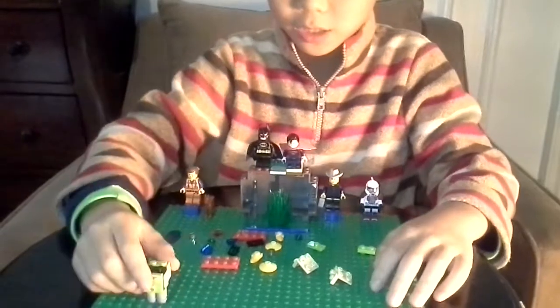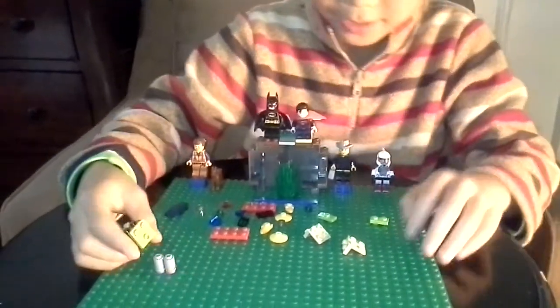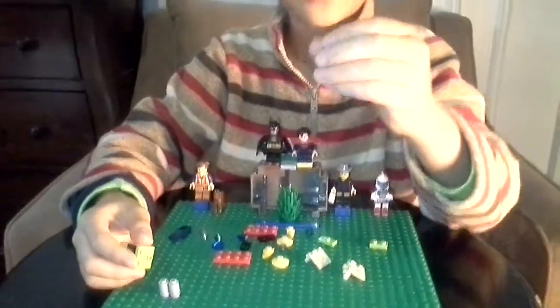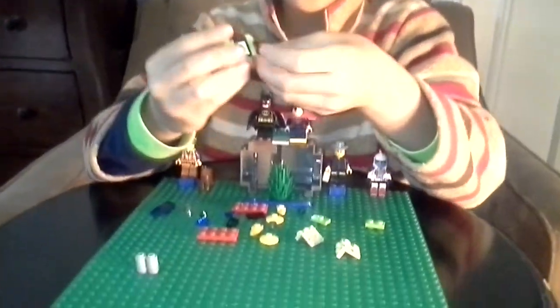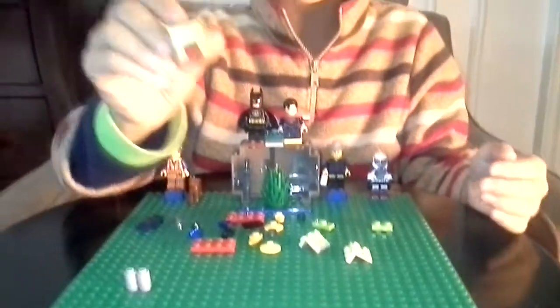Let's put it on the side for now. Then get this 34-degree slope piece — you can use any color you want — and then put it this way.